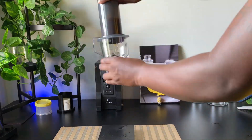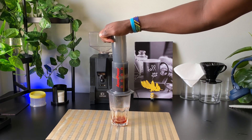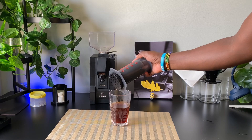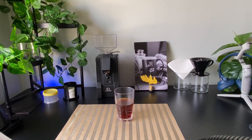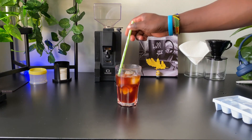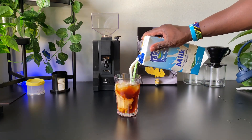At two minutes, flip the AeroPress and start pressing to extract all the coffee from the chamber. Press until two and a half minutes, until all the coffee is out. After pressing, add ice cubes into your black coffee. You can enjoy it as an iced black coffee if you don't like milk, or add milk on top to make your favorite iced latte.